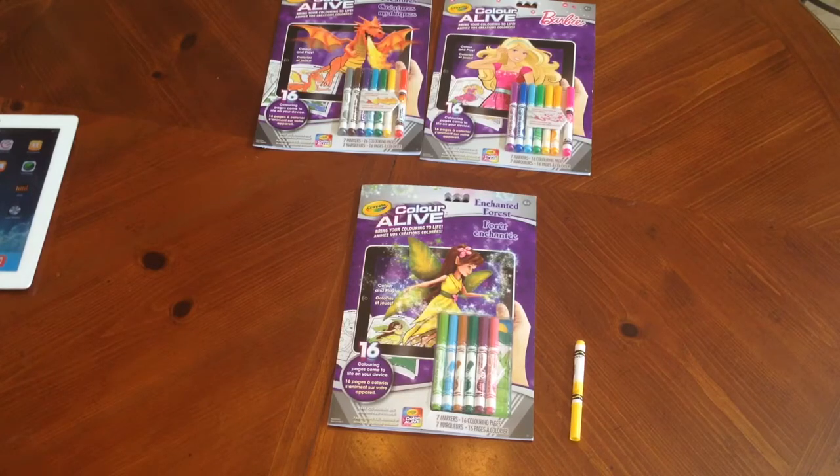Hey guys, welcome to 2NewParents.com. Today I'm excited to share with you a new product that Crayola has come out with. It's called Color Alive and essentially what's happening is they're taking an ordinary colored picture and bringing it to life via technology or via app.